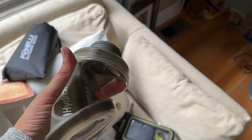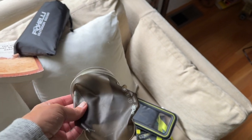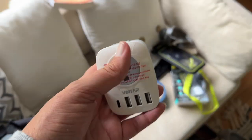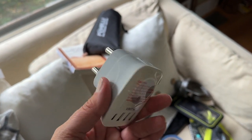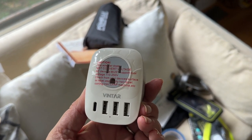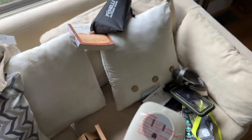I'm bringing a water bottle since you can't drink the water there — my son and I can just refill from big water jugs. And I have a South Africa plug adapter — you have to order one specifically for Southern Africa, you can't use a European one. I got one that has USB-C and USB ports as well.